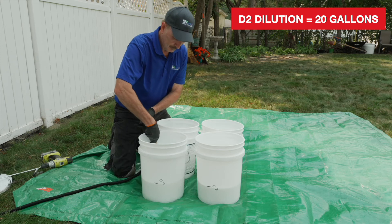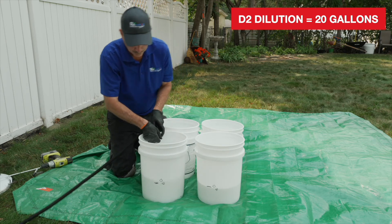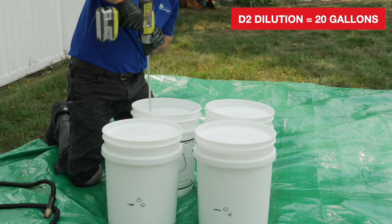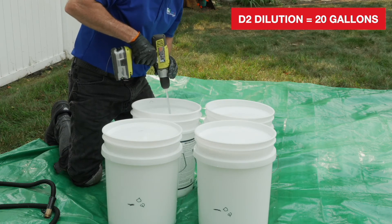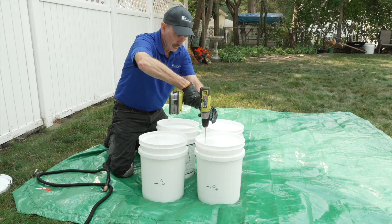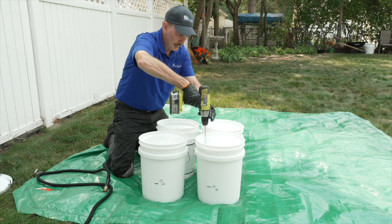Add water to all four pails to the top rib, which is about 1-1/2 inches from the top. Using the drill with the paddle mixer, mix all four pails on low speed for one to two minutes. Do not whip air into the dilution. You now have 20 gallons of ready-to-use sealer.